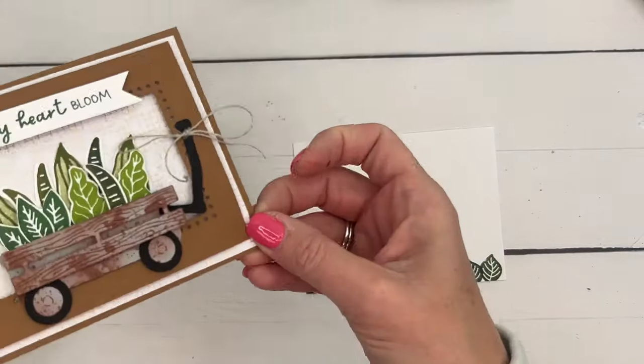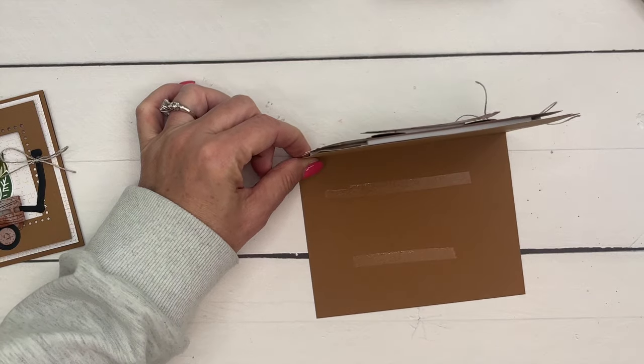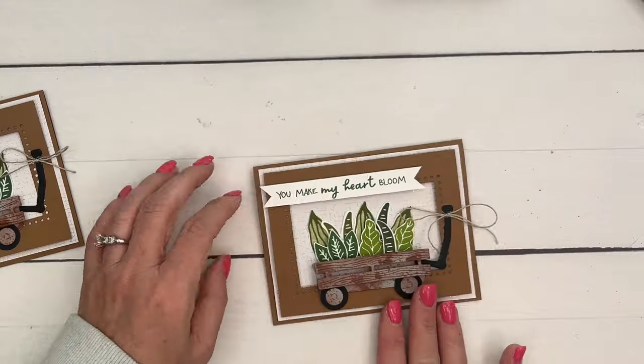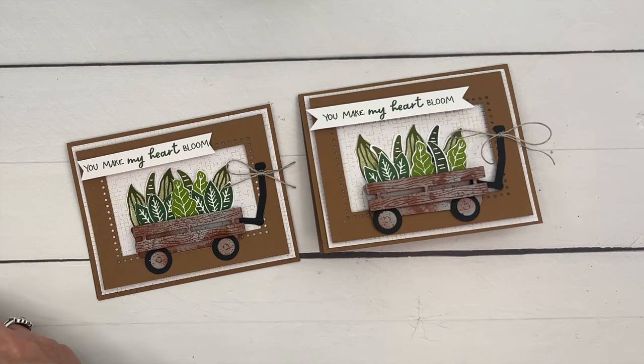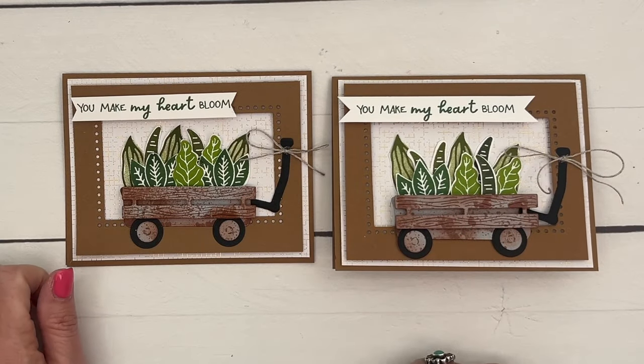This piece is four by five and a quarter inches. I have a free PDF for you with all the supplies and measurements for this card as well as two others — five Planted Paradise projects total. Click the link here on YouTube, go back to my blog, check them out, let me know if you have questions, and have fun stamping!